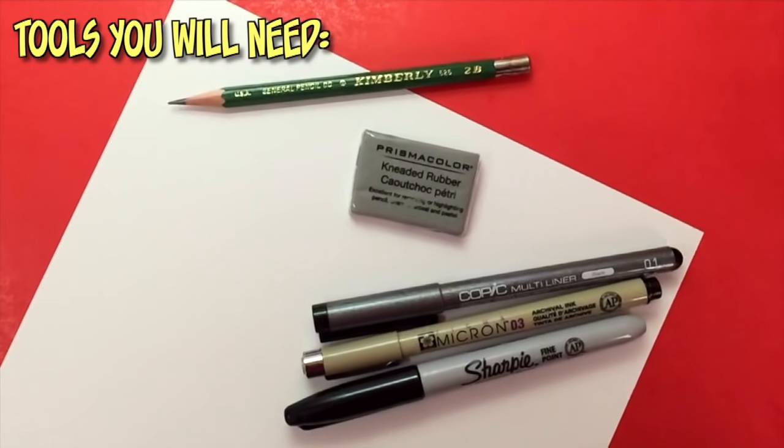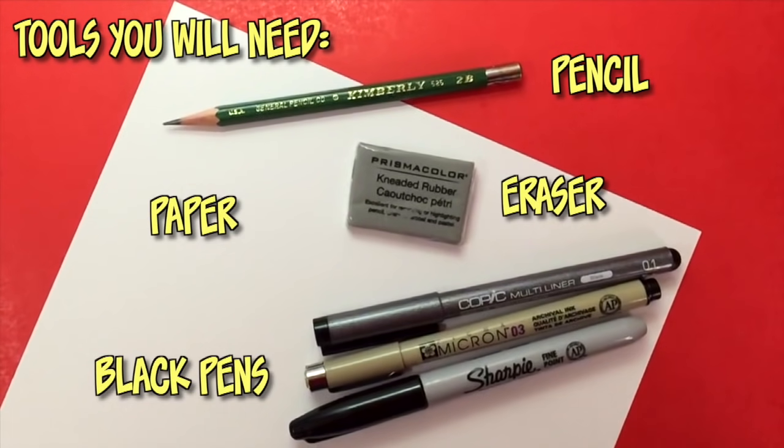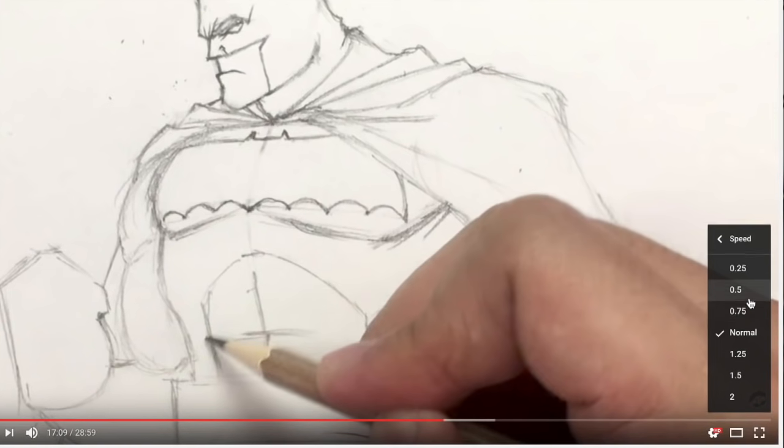Are you ready to draw? Here are the tools you'll need: a pencil and eraser, any type of white paper, and black ink pens for inking afterwards. We all draw at different speeds, so remember you can pause this video at any time to catch up. You can also hit the speed button at the bottom right to slow it down. Keep in mind results will vary, so if your drawings look a little different than mine, that's completely acceptable.